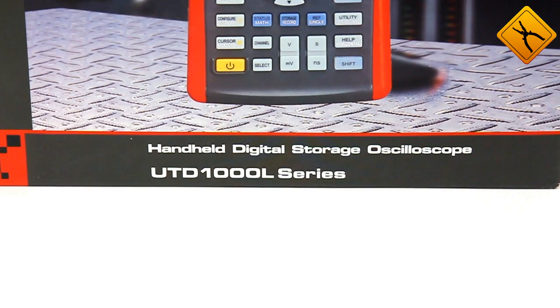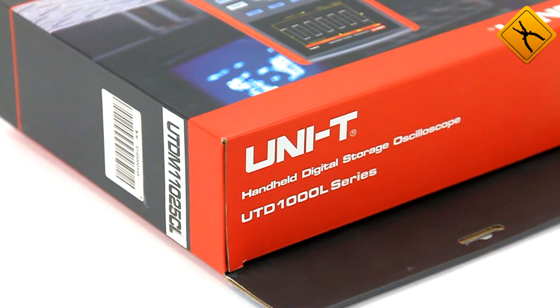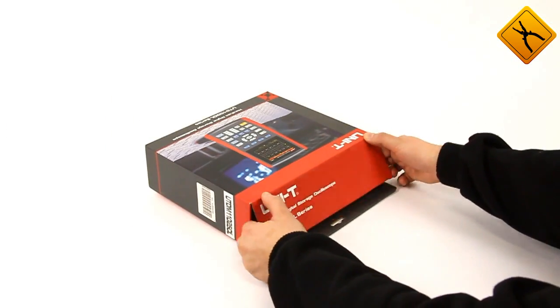Hello! We offer the review of Unity UTD-1025CL Portable Digital Oscilloscope.